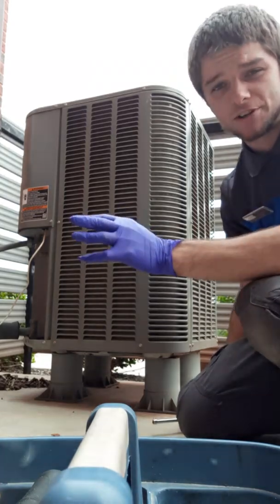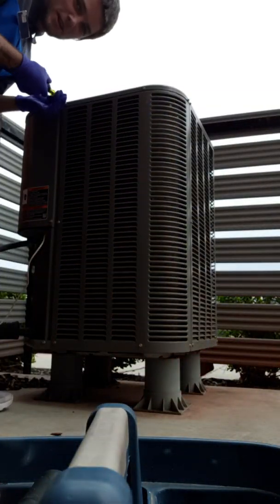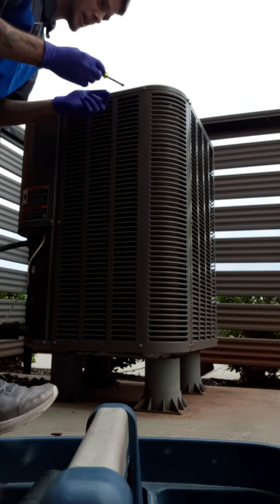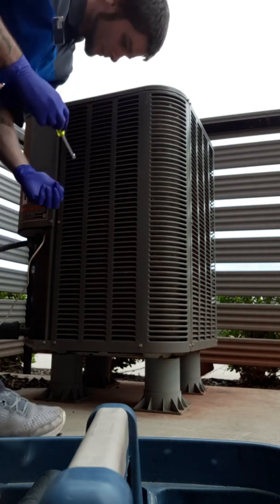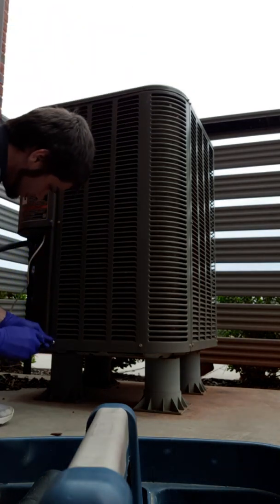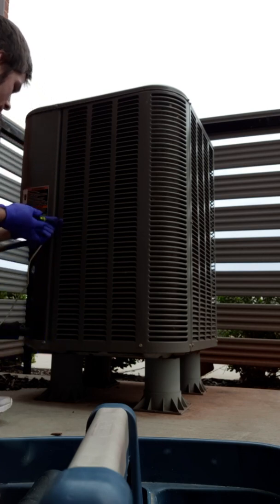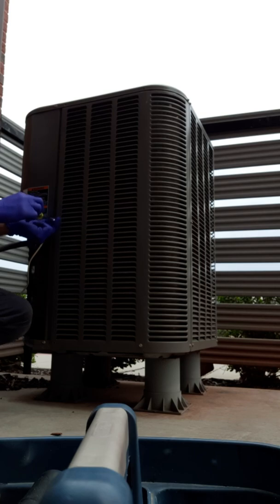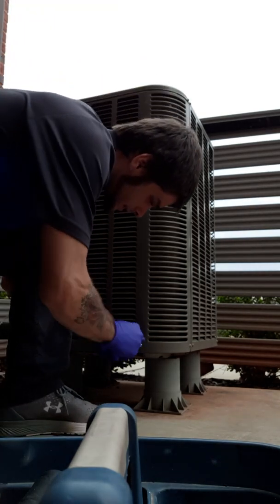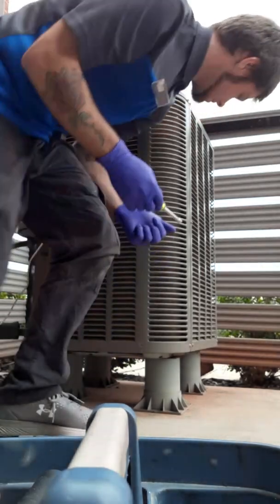I'm going to show you how to clean the coil — very simple. This is what I do at work. Pretty simple, actually. You'll run through here with your nut driver, take off all these access screws — set screws, whatever — and get this panel off.